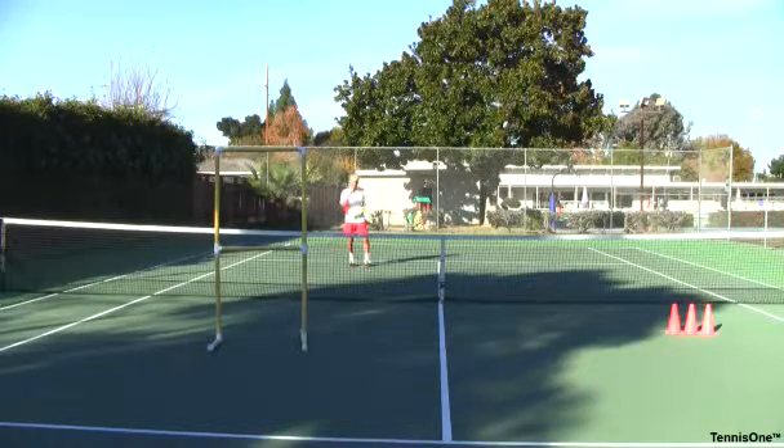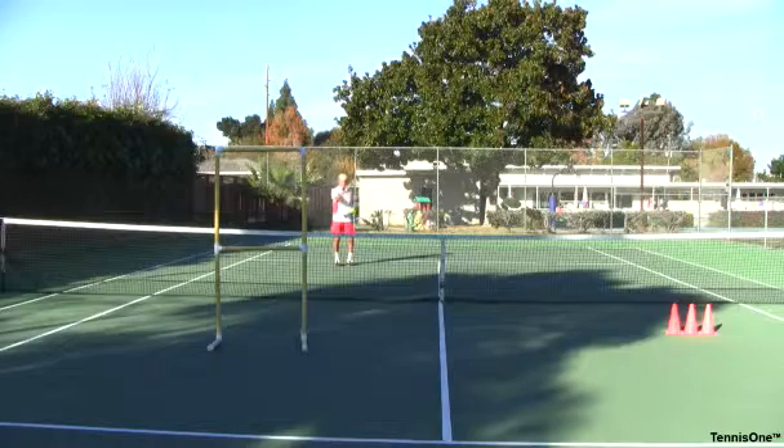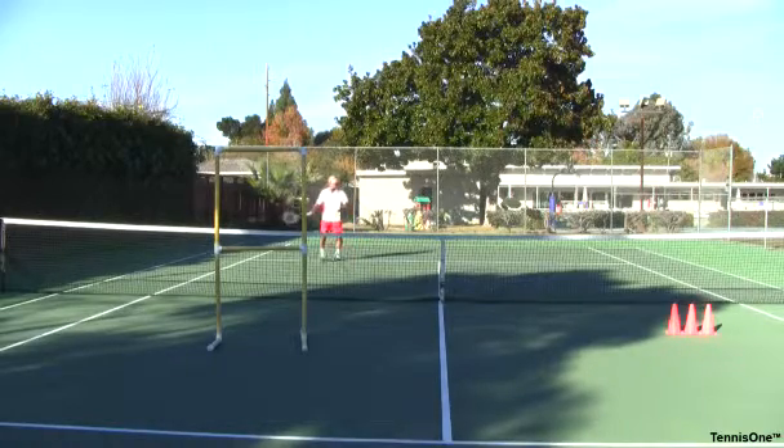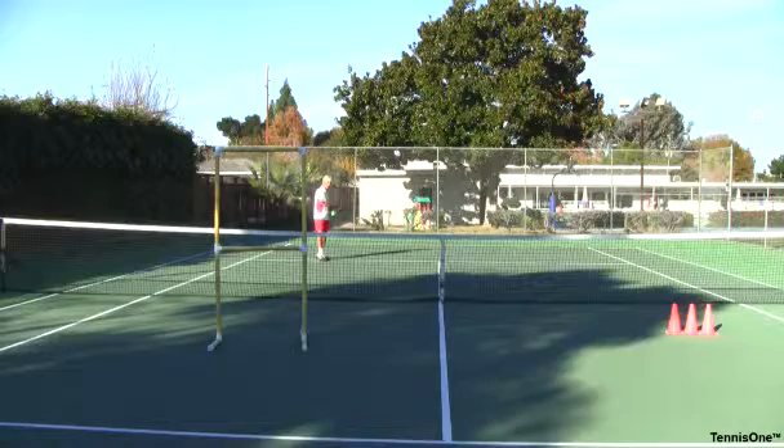I know that deep balls cause rallies — if I hit the ball deep to you, you're going to rally back to me. I know short balls win points. So my drop shot should be a short ball that bounces twice inside the court. I'm in my deuce court coming in, with the ball inside my service court area, especially for doubles. In singles I can drop shot a little further back, but in doubles I'm usually closer in when I hit the drop shot.